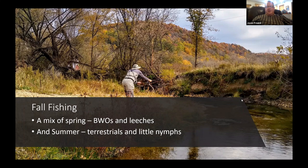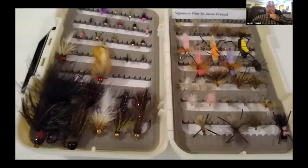Moving into fall — typically we're not dealing with water temperature issues, we're getting cool nights. Fall is kind of a mix of spring and summer: still some terrestrials, still little nymphs, I'm fishing a leech a bit more again. The great thing about fall is blue-winged olives come back pretty well, every once in a while a little caddis hatch, but BWOs are the fall highlight — though they tend to be really small at that time.